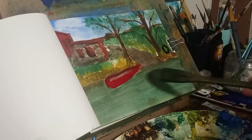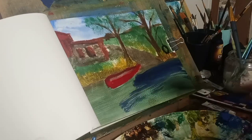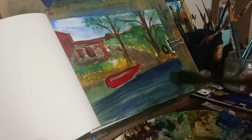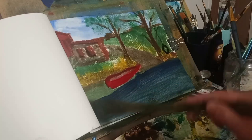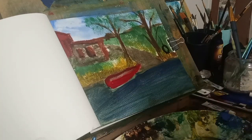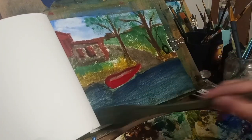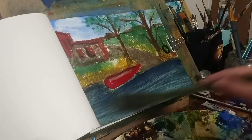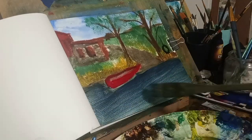After brightening up the boat with some red — some crimson — now I'm putting some ultramarine blue over, and you'll see why in a minute. Getting my color shapes, the cools and the warms.